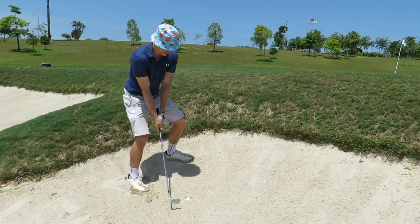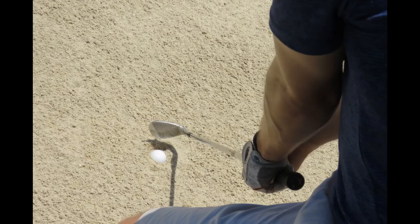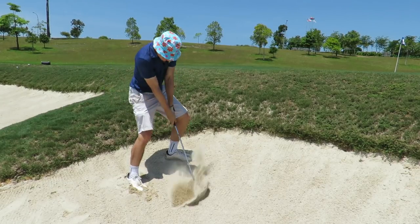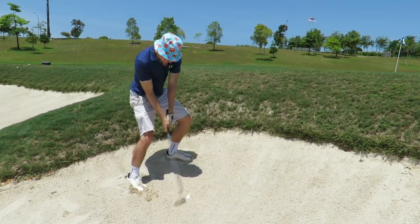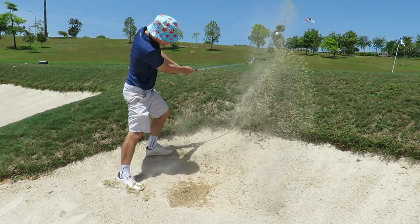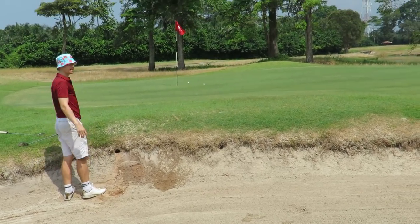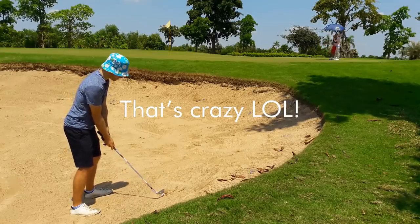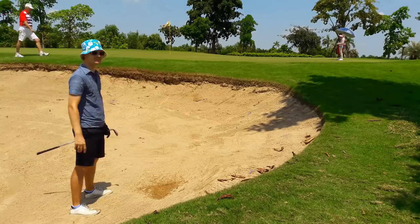I hit plug lies with a totally closed, hooded face — the club face is aimed between my legs. I swing almost as hard as I can and enter the sand 1-2 inches behind the ball and let the club die into the sand. I hack very steeply down onto the ball and don't sweep under it like a normal bunker shot. There is usually a lot of topspin, so I aim to a part of the green where you won't run into another bunker. Why close the face so much? An old man showed me this when I was 12 and I've been using it ever since. Try it — it's one of the best pieces of advice I've ever been given.